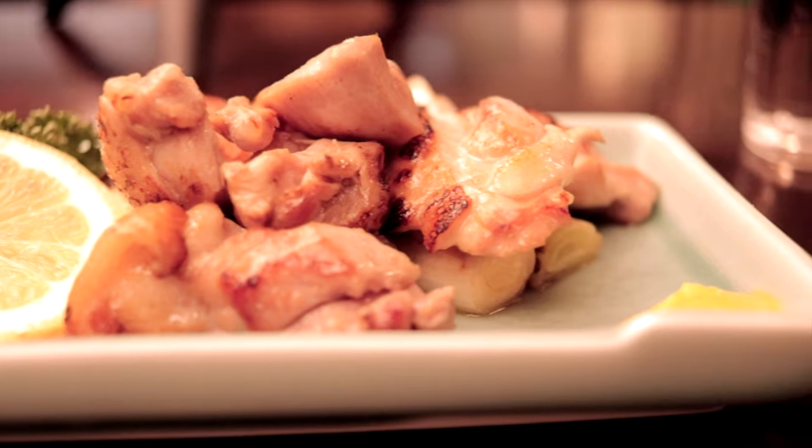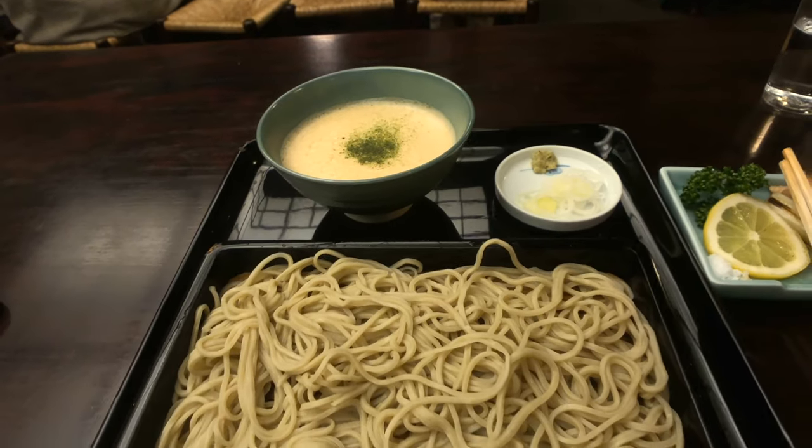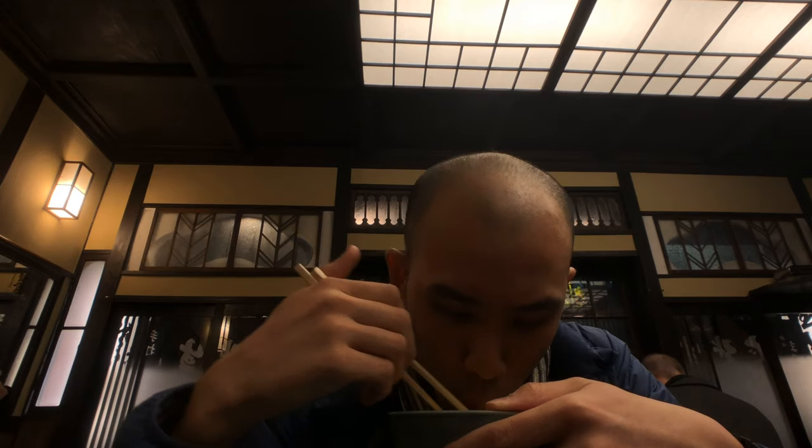We just checked into the soba restaurant — it's a bit crowded here, but I just ordered the yam-based soba noodles. They have an English menu here so it's perfectly fine if you don't speak Japanese. Yeah — last stop for Tokyo.